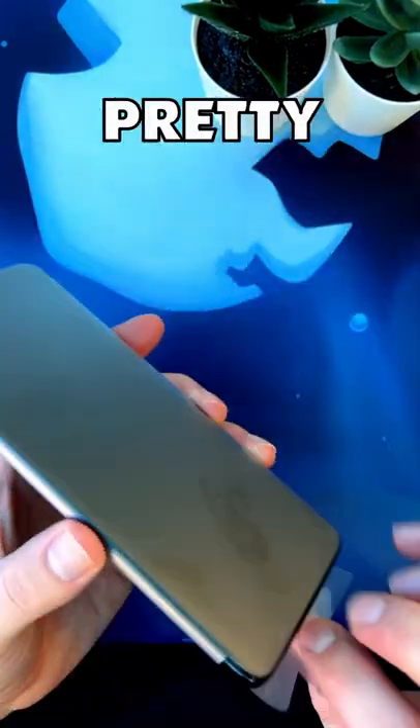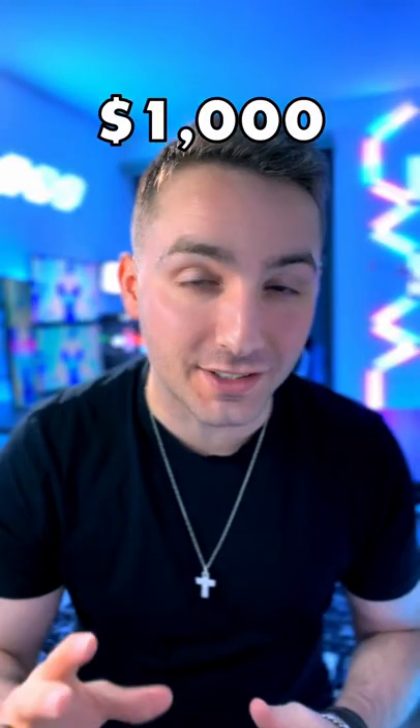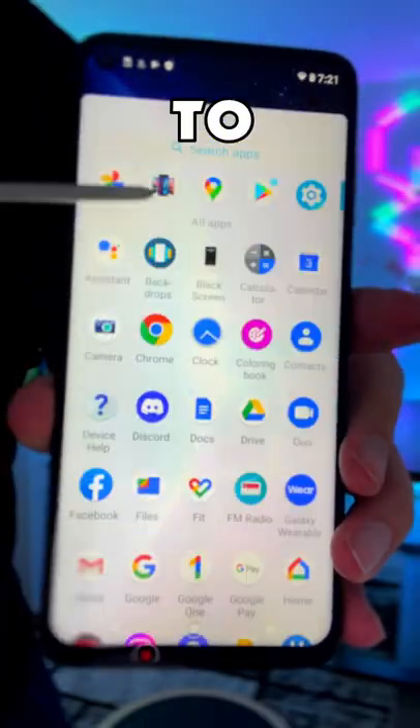The Moto G Stylus comes in pretty slim at 9.2 millimeters. That's actually pretty good compared to the $1,000 flagship that comes in at 8.9 millimeters. It also comes with this retractable stylus, which is unexpectedly addictive to use.